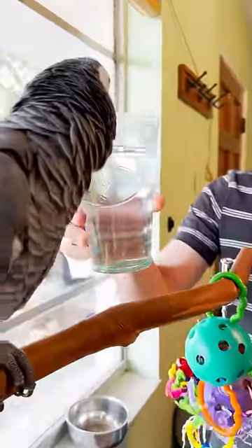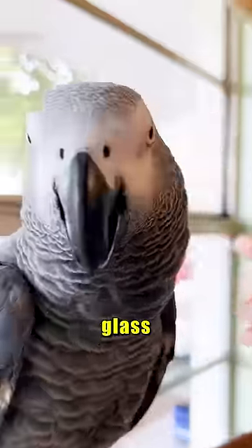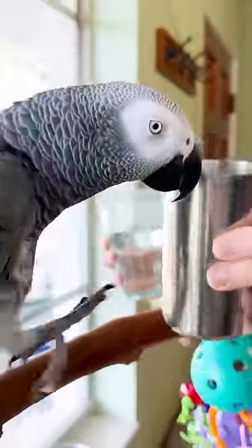What's this cup made of? Glass. What's this cup made of? What's the cup made of?